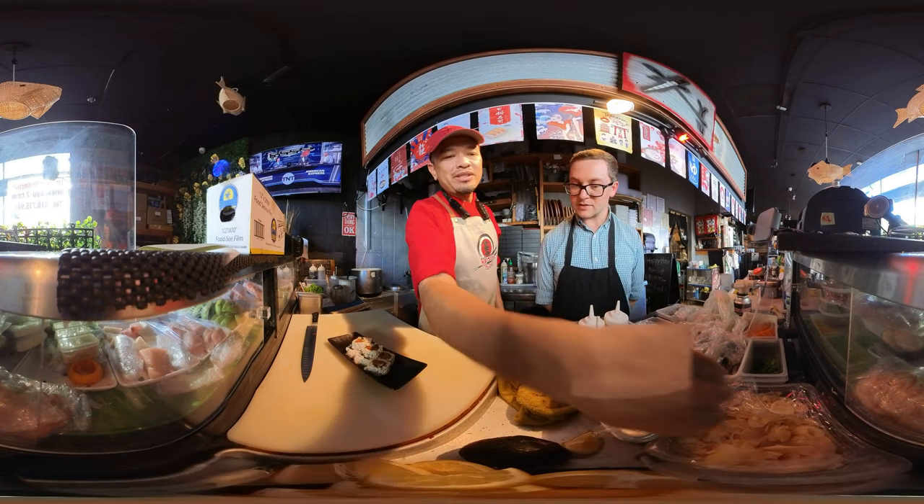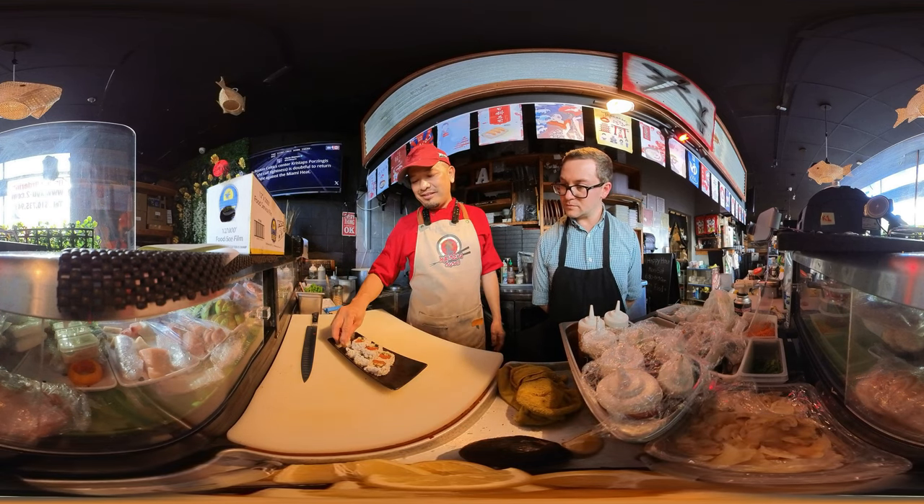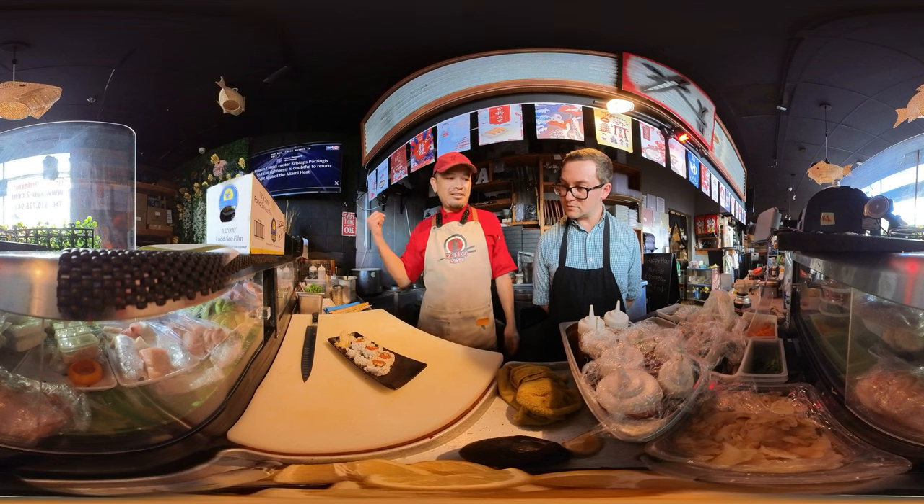Yeah, in LA. Interesting — the first sushi restaurant in LA. Really? Yeah. That's more than 50 years ago. I don't know what year, but in Japan Town in LA.